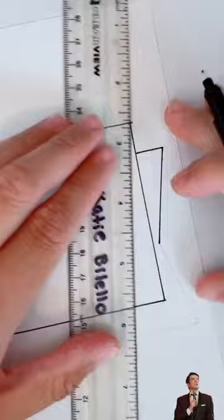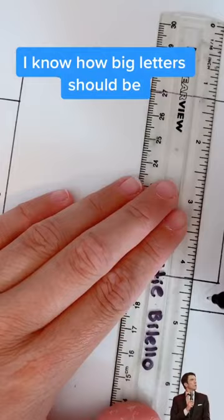We've all gone too big, too fast, and then run out of room. We've all made a happy birthday sign. You get that poster board up and you're like, I don't need to trace it. I know how big letters should be.